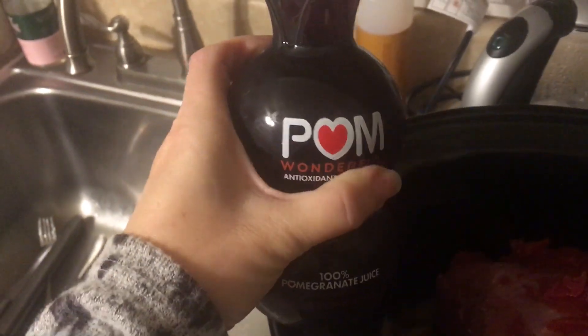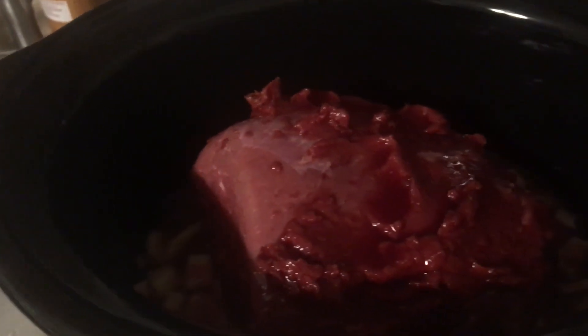Then I'm going to add the pomegranate juice — just about half of this, right over it. And yeah, that should be it. Pomegranate pot roast!